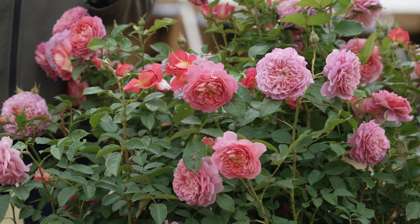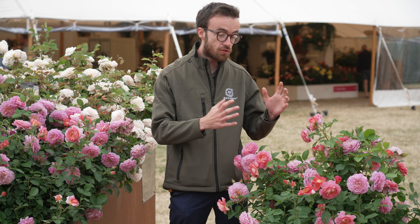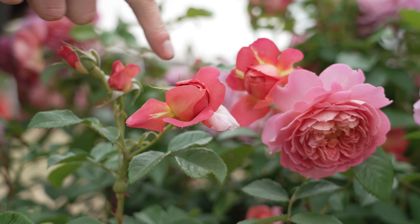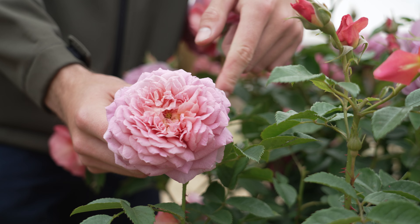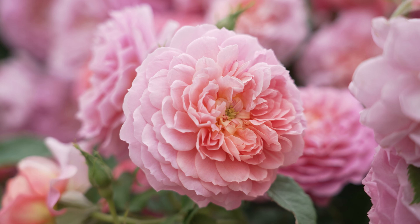This is a four-foot English shrub rose that gets to about the same in width, and the most unique thing about this rose is the colour change. It starts with a very warm corally pink bud and then as that ages it fades out to a more lilac-y pink, giving you those antique tones reminiscent of the Emma Bridgewater Pottery Collection.